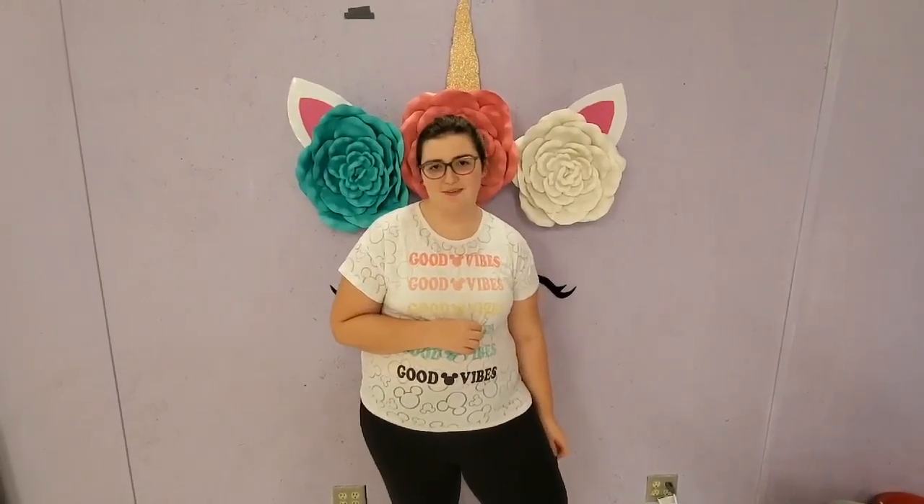Hi, my name is Sarah, I'm a dancing partner and I'm in seventh grade. My goals for this year are to make the competition team and to get all three of my splits.